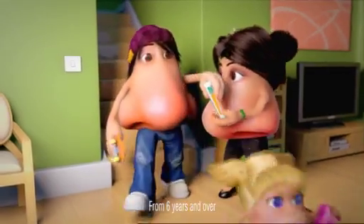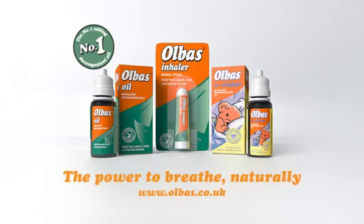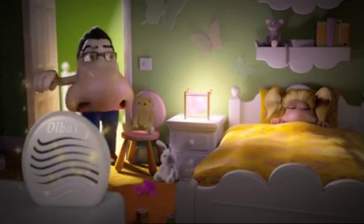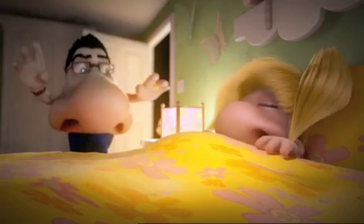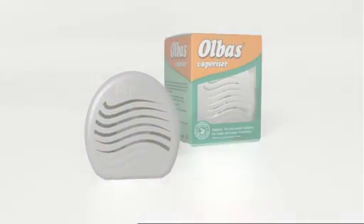And there's an inhaler for on the move. Don't slam the water relief from Olbus. The power to breathe naturally. For soothing natural vapors anywhere in the house, there's fan-activated Olbus Vaporizer. Olbus helps keep breathing easy.